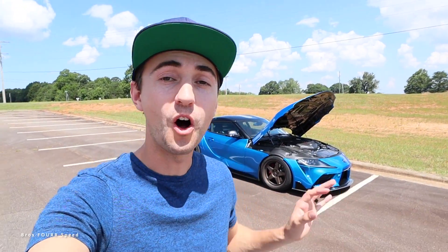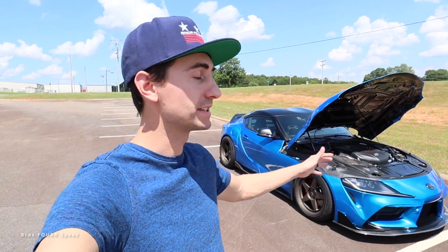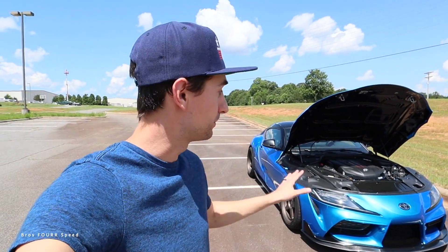Welcome to the channel. In today's video we're going to go over all of the modifications I've done in just six months of owning my manual Toyota Supra — piece by piece, with my feedback as well as a lot of your feedback on these same products. At the end we'll unveil how much money is sitting inside this car. Most of these parts you can order from our website, which my brother and I started last year.